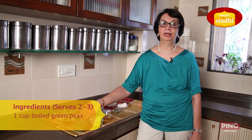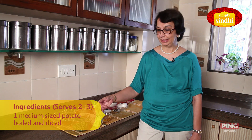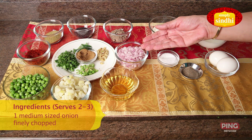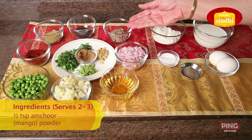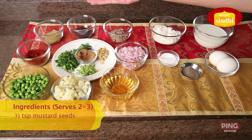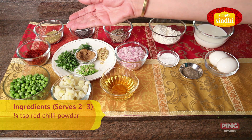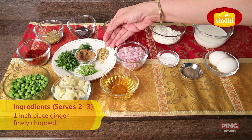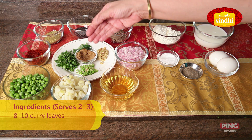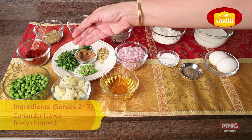For the filling I need 1 cup of boiled green peas, 1 medium sized potato boiled, peeled and cut into small pieces, and a medium sized onion finely chopped. For the dry spices: half teaspoon amchur powder, half teaspoon mustard seeds, 1 teaspoon dhaniya or coriander powder, quarter teaspoon red chilli powder, 2 green chillies finely chopped, 1 inch piece ginger finely chopped, 8 to 10 curry leaves, half a teaspoon of jeera powder, and a few coriander leaves finely chopped.